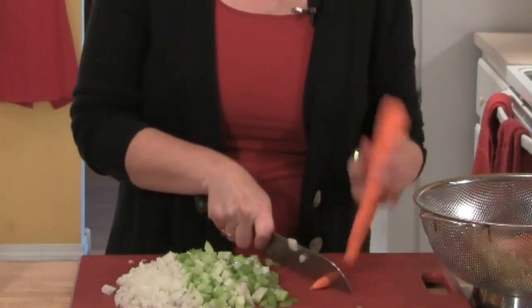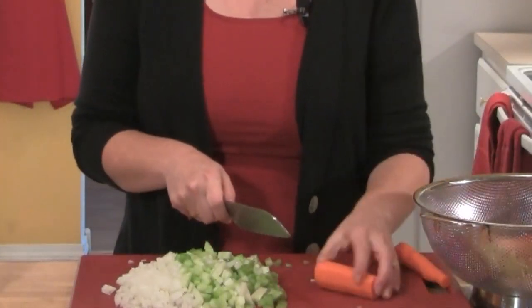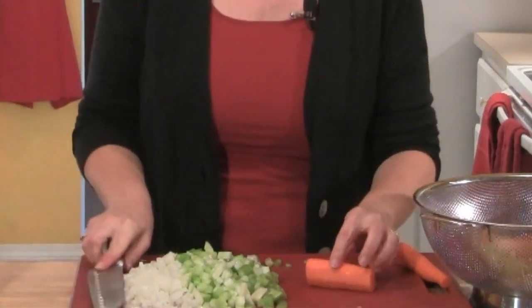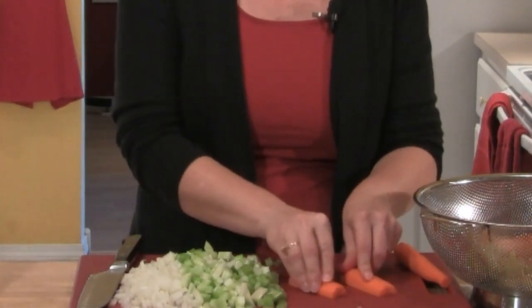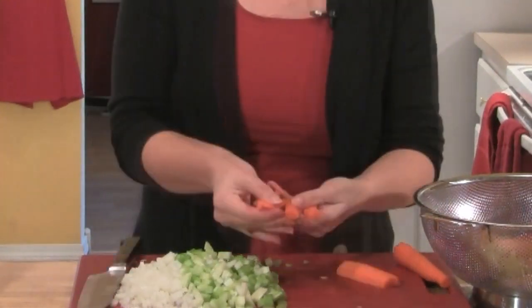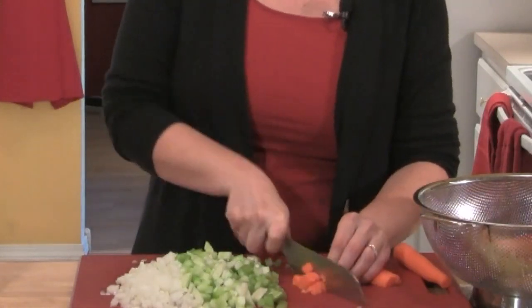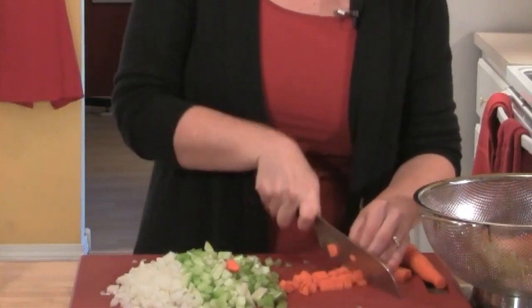And then two carrots - I'm going to take the ends off and cut it in half. When I'm cutting a carrot, I like to have a flat surface, so I'm going to cut it in half lengthwise so it doesn't roll on the board. Then I'll cut it into sticks and then into the same medium-sized chop as the onions and the celery. I want everything sautéed at about the same rate.